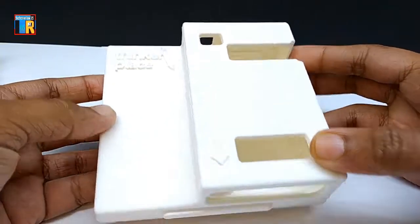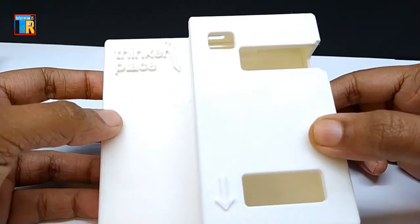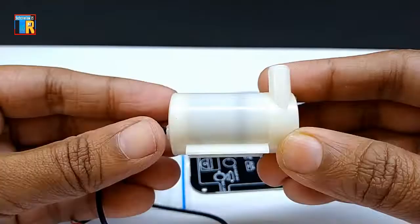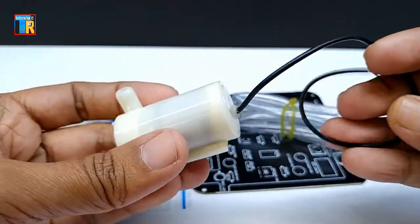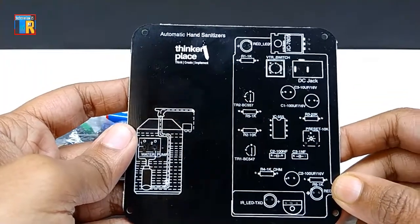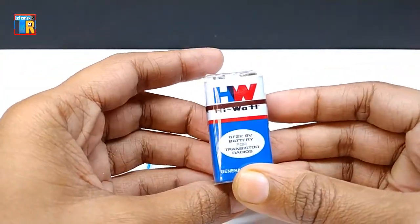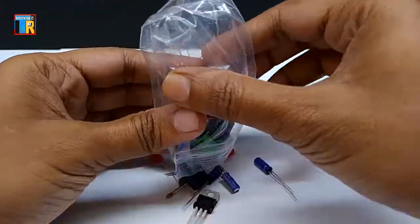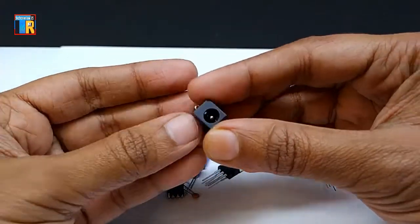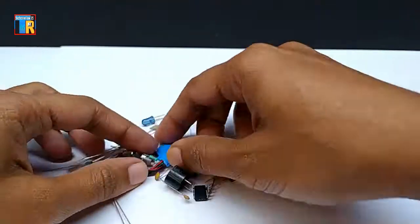It is a 3D printed case for this project. Here we have a mini DC pump, transparent pipe, and the PCB — every component name is printed on it. Also included: a 9V battery, DC jack, DC socket, VTR switch, and battery connector.